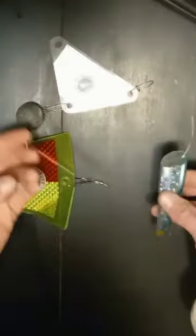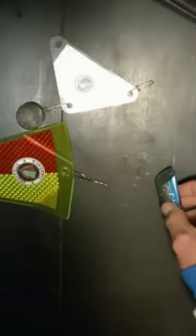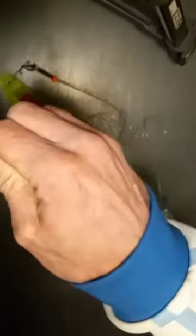For the leader, tie the leader that the cut plug comes with, and you would be ready to begin trolling. And we have our completed setup.